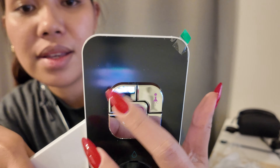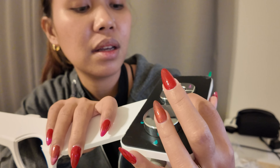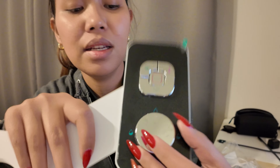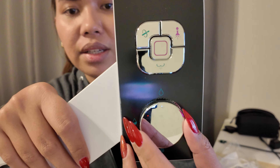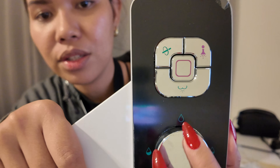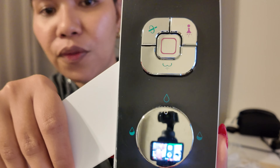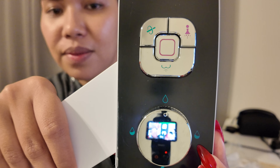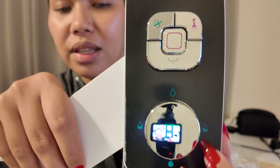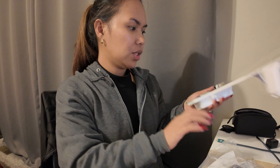This button looks like a booty with water, so I'm assuming that's the booty wash. And then this dial right here is for the pressure — this is off, this is a little bit of water, and then this is full force. And then it goes back around until you reach the off position again.